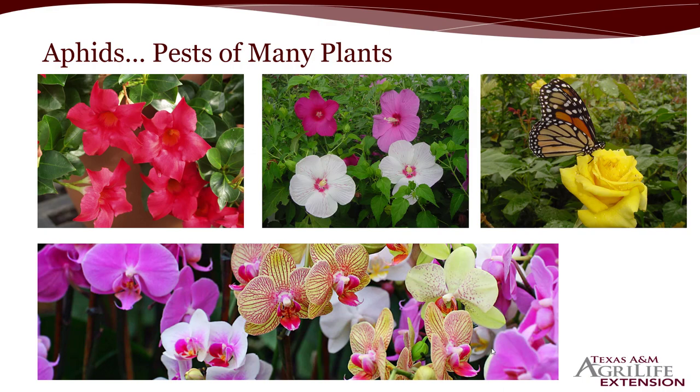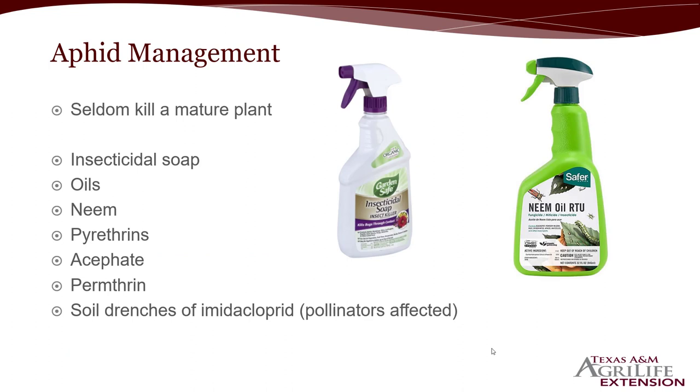Aphids are a pest of many, many plants — we could talk about them for pretty much all of the plants discussed today. Seldom do they kill a mature plant, so if your plant is nice, mature, and healthy, it's not something you probably have to be highly concerned about. There are a lot of natural enemies, including ladybugs, that can control them. You can kill them with pretty much anything, but like scales and mealybugs, get on a regimen of about 10 to 14 days of treating to cut down on the population. One sign that aphids are affecting your plants is poor flower production — look under the leaves to see if you have a lot of aphids. Insecticidal soaps, oils, neem, pyrethrins, acephate, permethrin, and even soil drenches of imidacloprid for really heavy populations are all options.